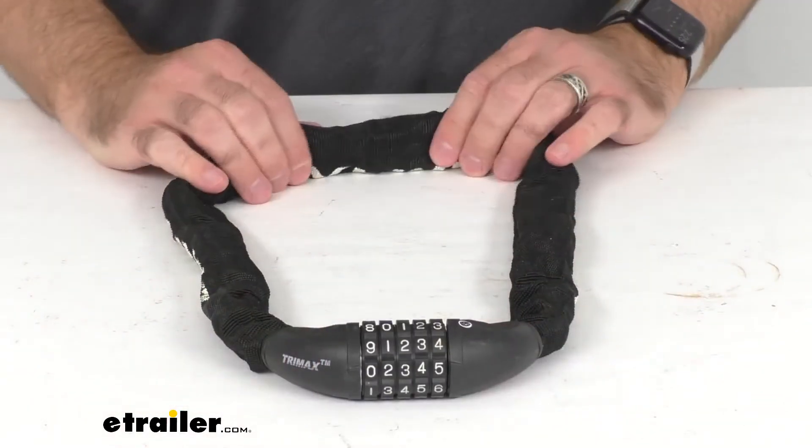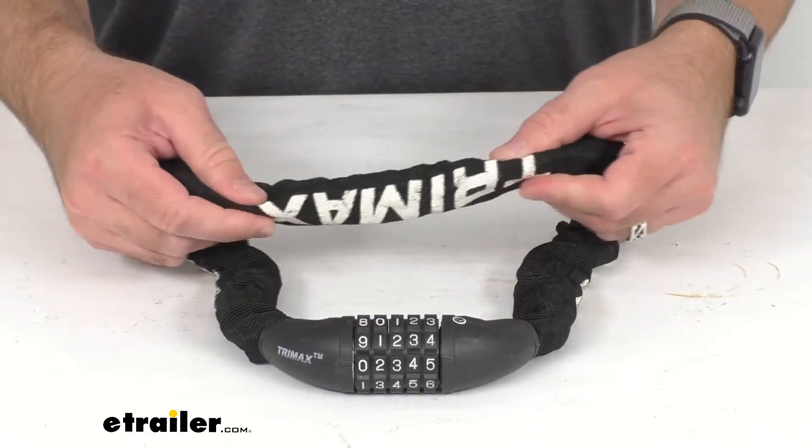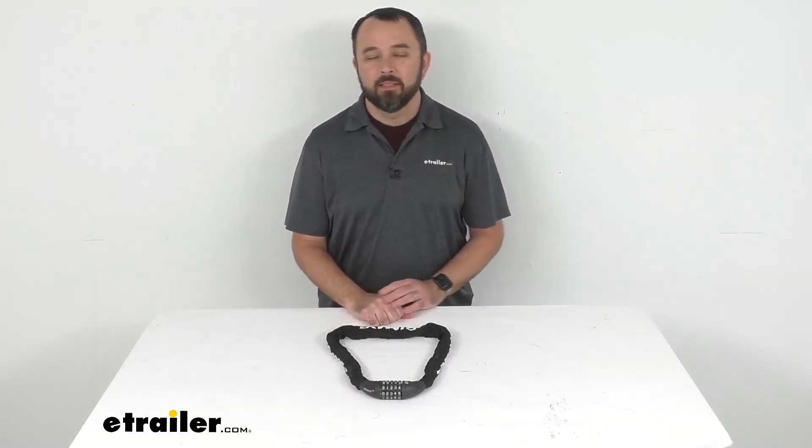This does have a limited lifetime warranty and this is all in black. And that's going to conclude our look today. I do hope that it was helpful for you. Again, my name is Andy. Thank you for joining me.